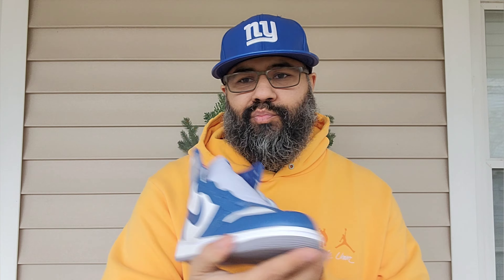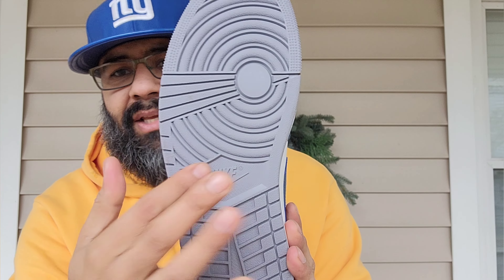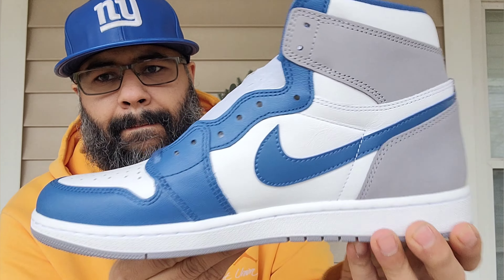Man, it's super clean. Starting out with the outsole, you got your cement gray rubber outsole, Nike branding, pivot point, star action, white midsole, and white stitching. The upper is all leather — smooth leather — and towards the heel it is what I believe is a nubuck. It could possibly be a Durabuck.